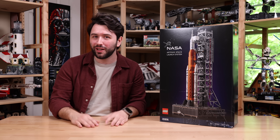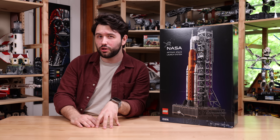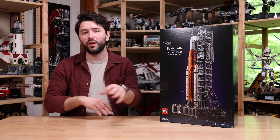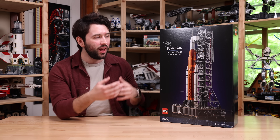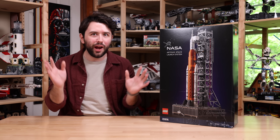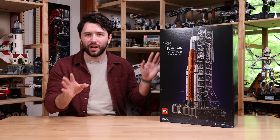NASA keeps on pushing things back. Artemis 2 is supposed to be planned to launch in September of 2025, and that following year in 2026, Artemis 3 is what will bring astronauts to the moon. Now Artemis 1 launched back in November 2022, so this is a real rocket — actually flying up into space. It's not just pretend or anything like that.